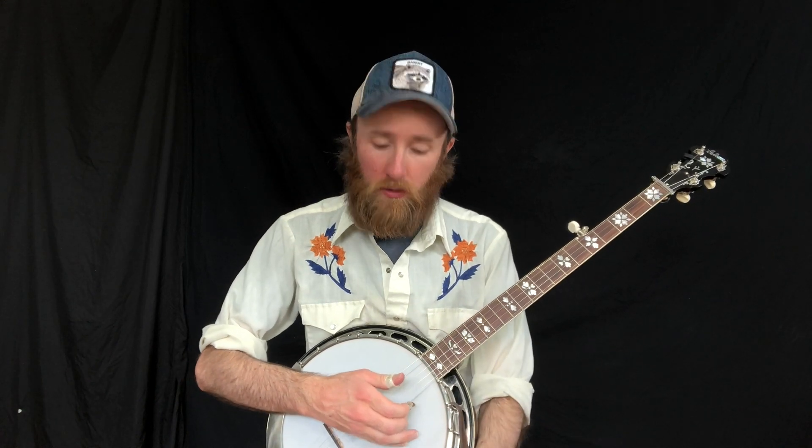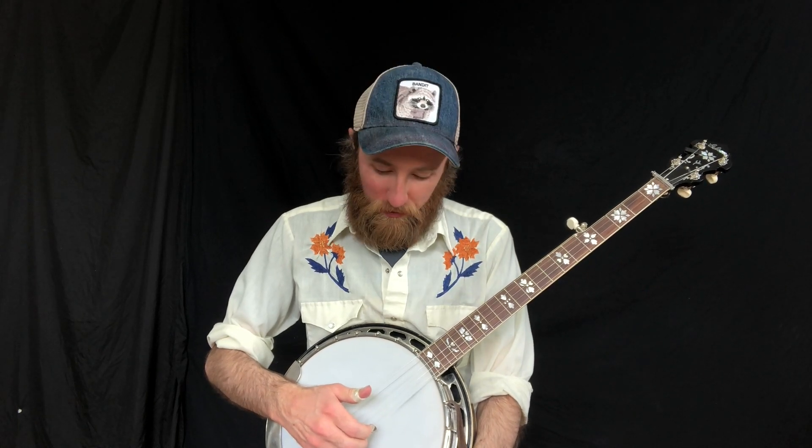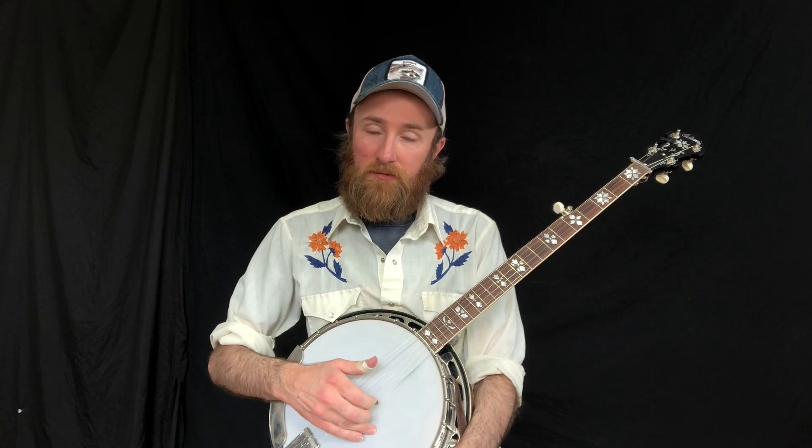This first exercise is going to use the Dillard roll, made by Doug Dillard from the band The Dillards. This roll goes: middle on the first string, index on the second, middle on the first, thumb on the fifth, middle on the first, index on the second, middle on the first, and thumb on the fifth. It's a really great roll for soloing on the first string.